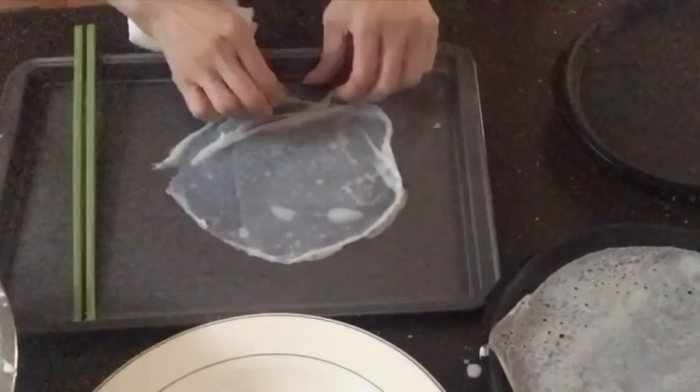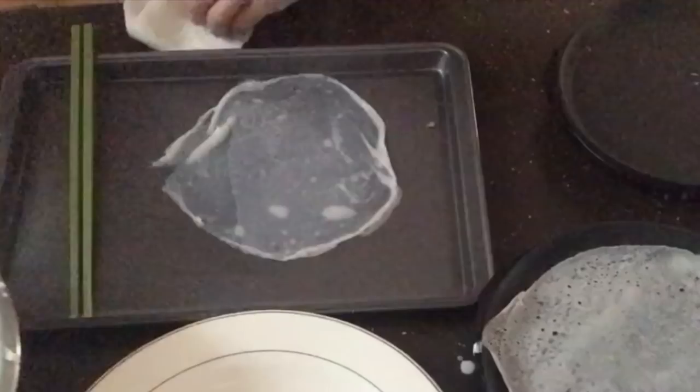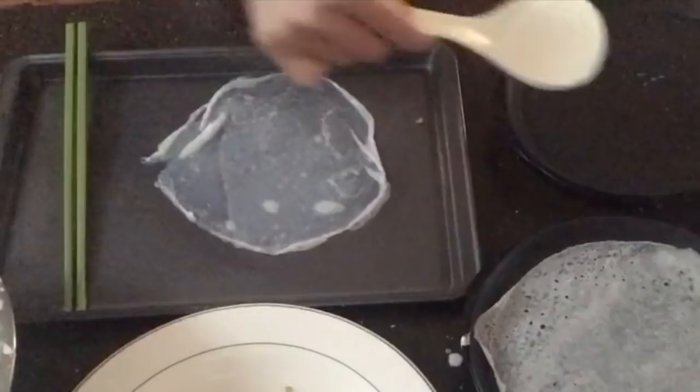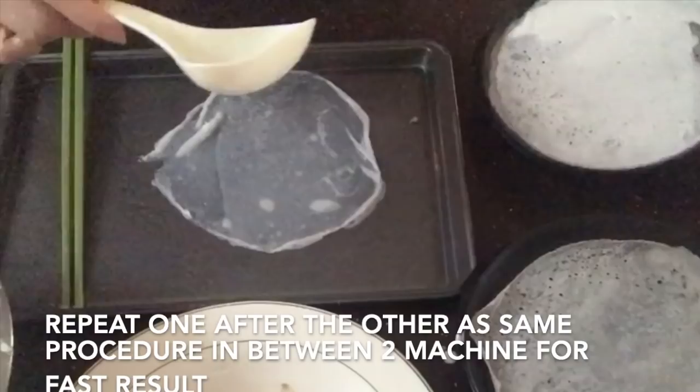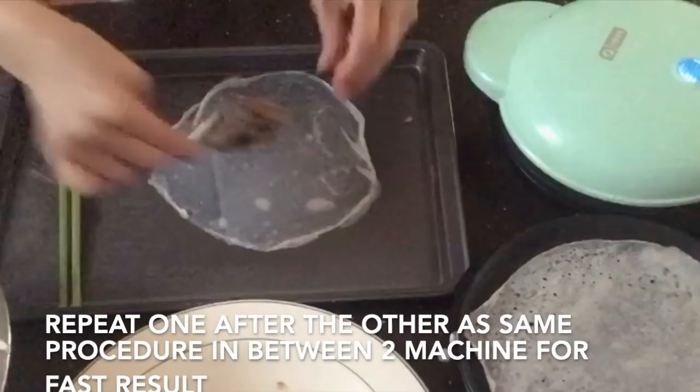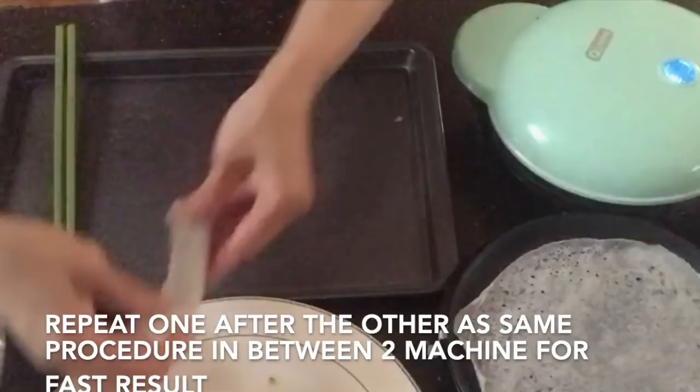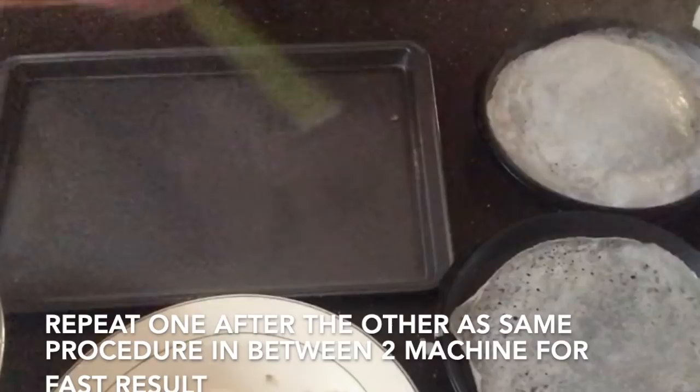Take the other crepe out — upside down onto the tray. See how nice and thin it is? You can pull it out easily, no worries about any mess. Before adding filling to this crepe, pour the batter into the other pan first. Then add the filling, fold both sides, and roll from the end to the front. Nicely done!